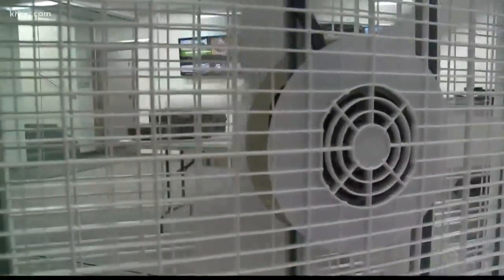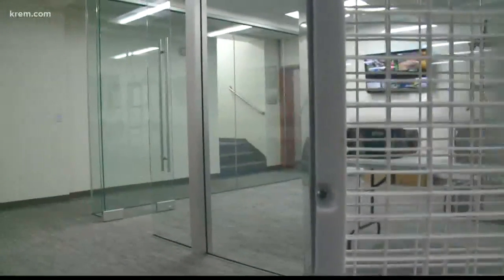The Spokane Regional Clean Air Agency says this is a good way to circulate the air in a room without having to run your AC.